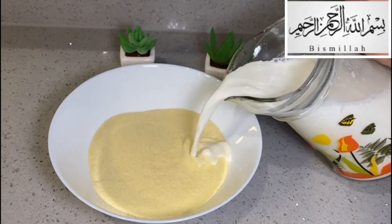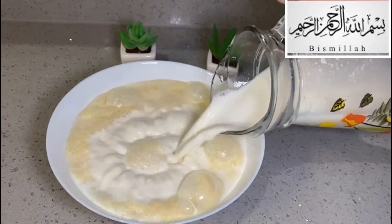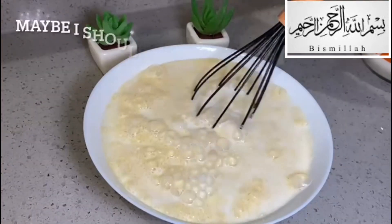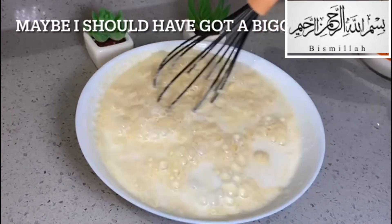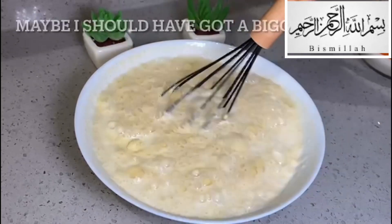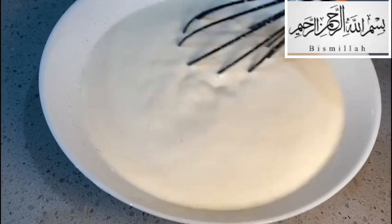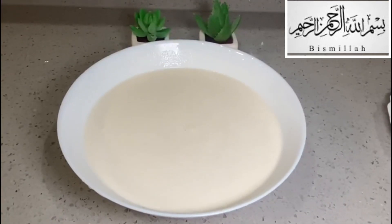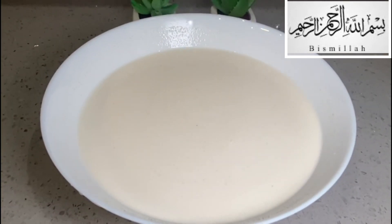So what we have is soji and milk. What we do is we put the milk in and mix it all together with the soji. The bowl was a bit too small here — I should have had a bigger bowl — but yeah, it did the job. As you can see, that's all mixed well.